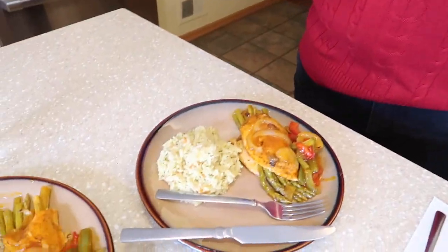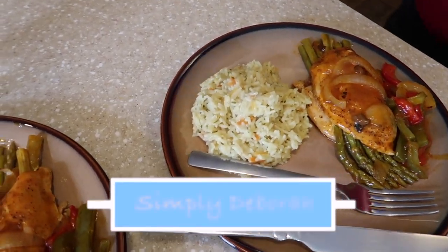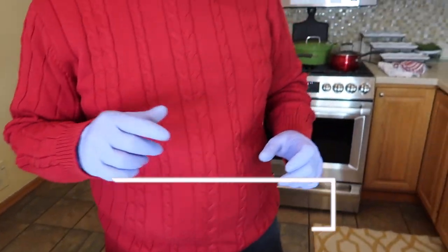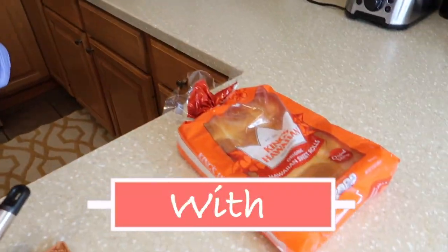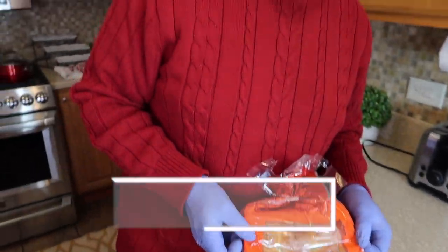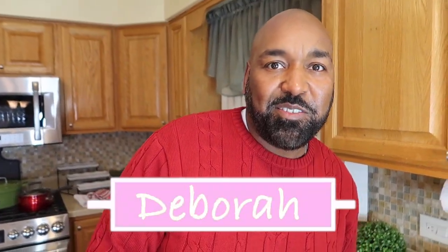All right guys, what do you think? Please comment down below. It's my wife's channel, Simply Debra. And we're just going to throw in some rolls, guys — King's Hawaiian rolls. Were we eating? Yes, we're eating. So give us a second and we'll be right back.